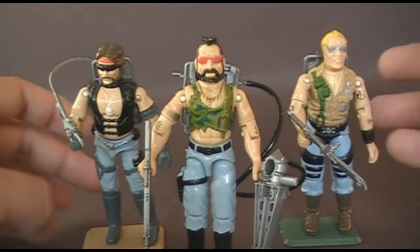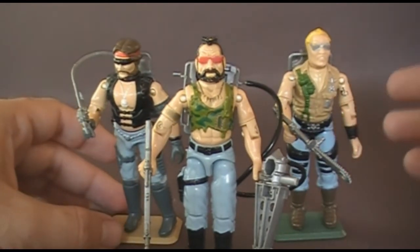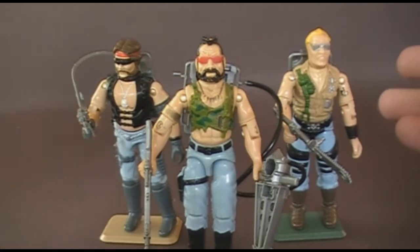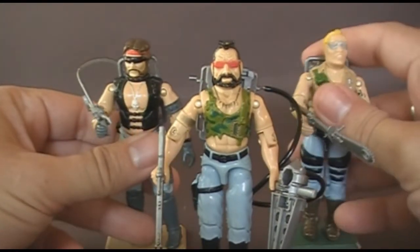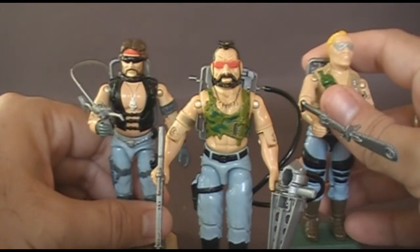I'll do a quick overview of the Dreadnoughts since I really discussed them more in the first two videos. The Dreadnoughts were a motorcycle gang introduced into the G.I. Joe universe in 1985. They were led by Zartan, who was introduced to G.I. Joe in 1984.